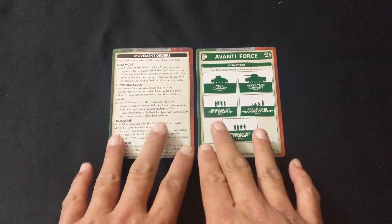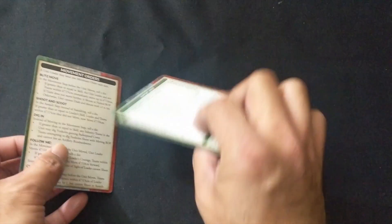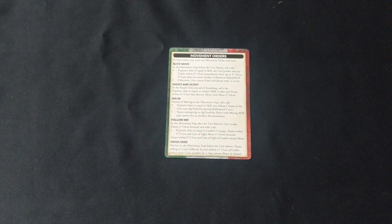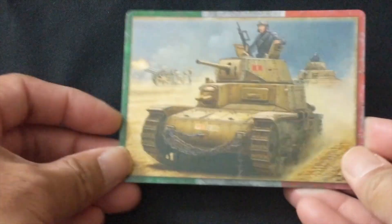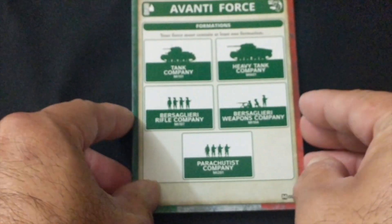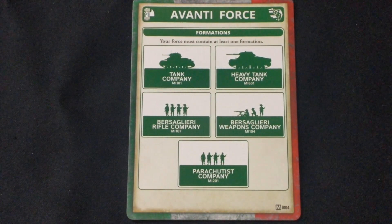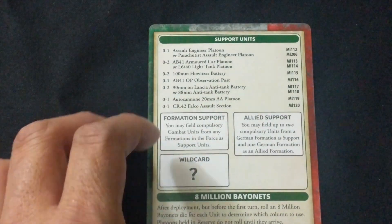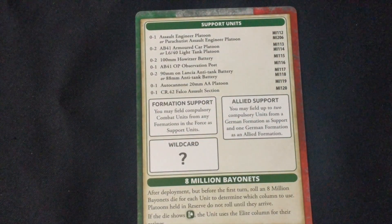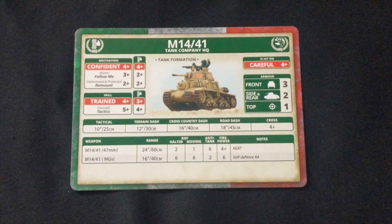For the Italians, unlike the British, the rules and formations are not a bi-fold card — it's two different cards. The first one has the standard movement orders and wonderful artwork of an M14/41. The formation card shows what you need to form an Avanti force: Tank Company, Heavy Tank Company, Bersaglieri Rifle Company, Bersaglieri Weapons Company, and Parachutist Company. On the other side are model kit numbers and information pertinent to building a formation for the Italians.